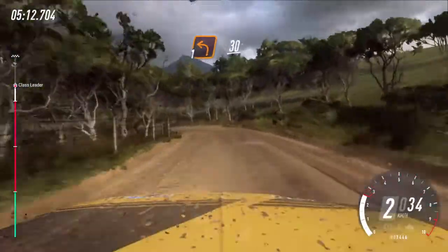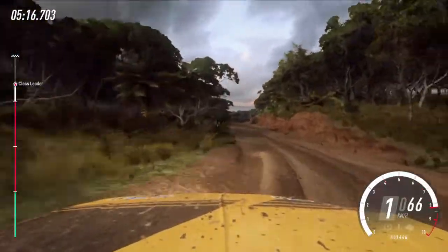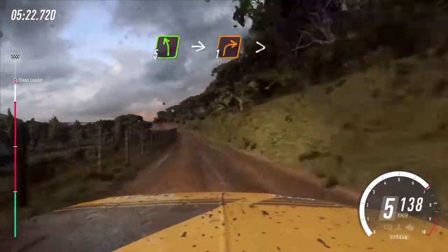30. 30. Pressed and 6 right, 50. 5 left long, into unseen 1 right tightens.